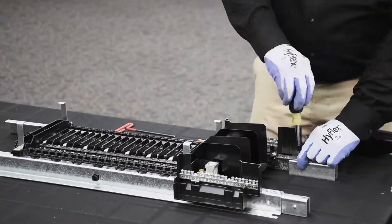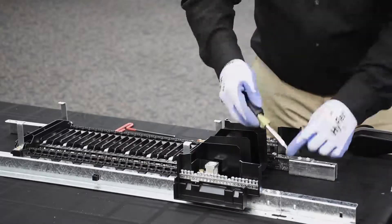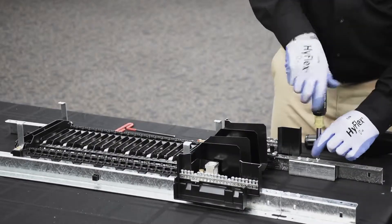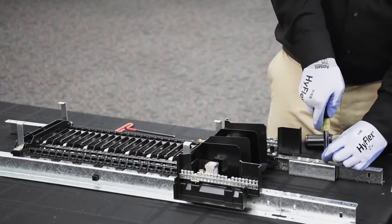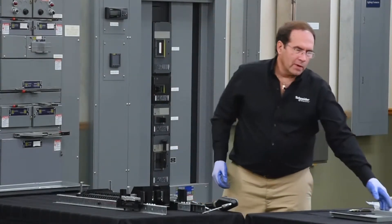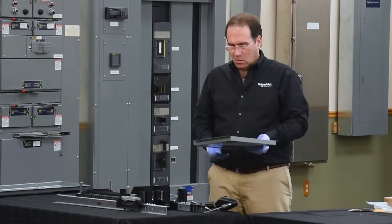We'll install the front assembly. The next step in the process will be to modify the front assembly by adding a 6-inch front extension to the front assembly.